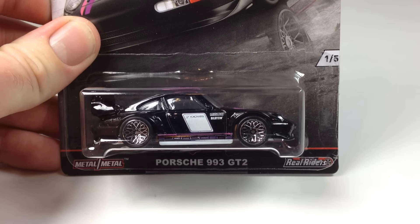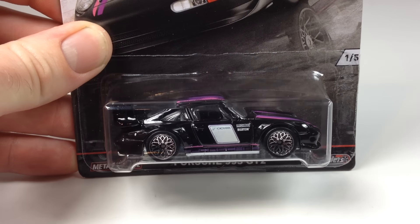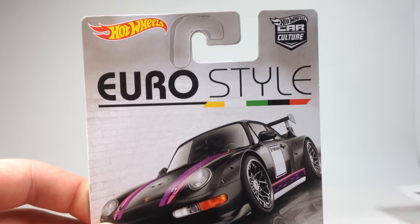Hello YouTubers, it's Champion DJK coming at you yet again with another video. Today we've got the Hot Wheels Euro Style series, which is the next segment of the Car Culture series, which has been a hit so far.